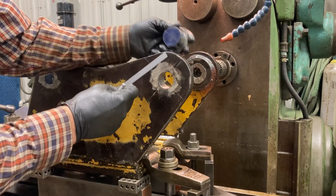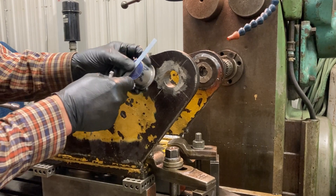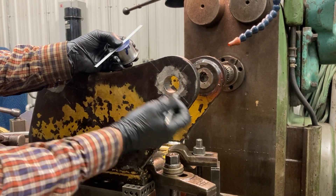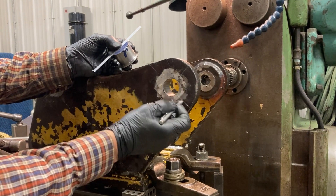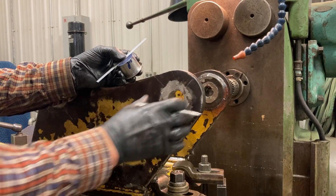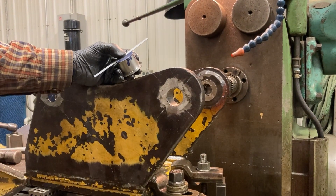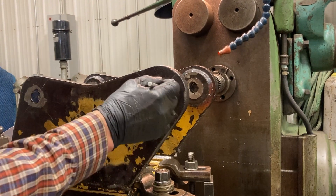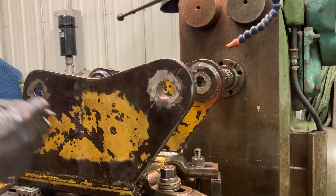We took our rule, lined it up with our crosshair, and scribed lines onto the piece beyond the area we're going to be welding. We made sure we scribed them as nice, deep scratches so that they didn't get rubbed out and we wouldn't lose those reference lines.